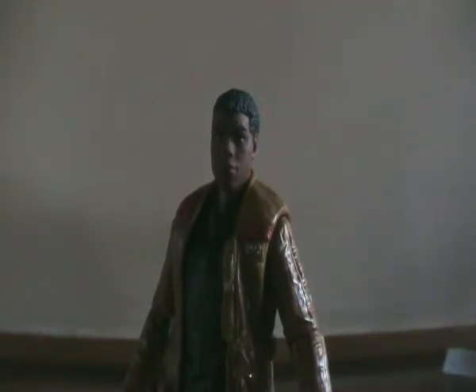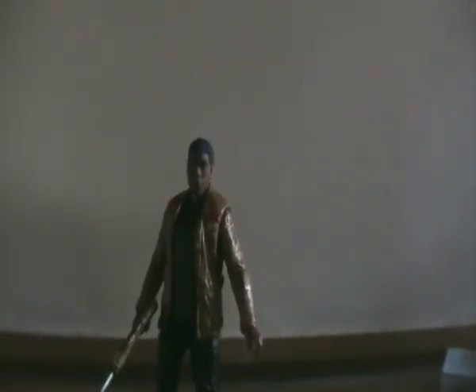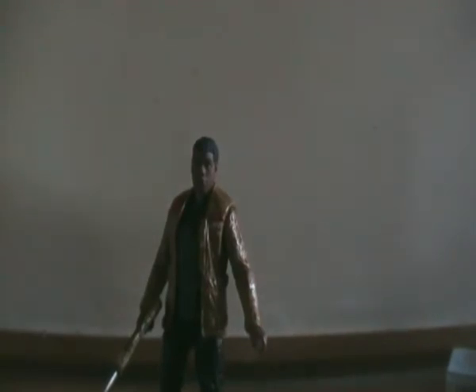If you like my videos, click like. If you want to subscribe, feel free to, and feel free to leave a comment as well. Just a quick review of the Finn figure — he stands roughly six inches tall. He's the Star Wars Black Series Finn from the planet Jakku.